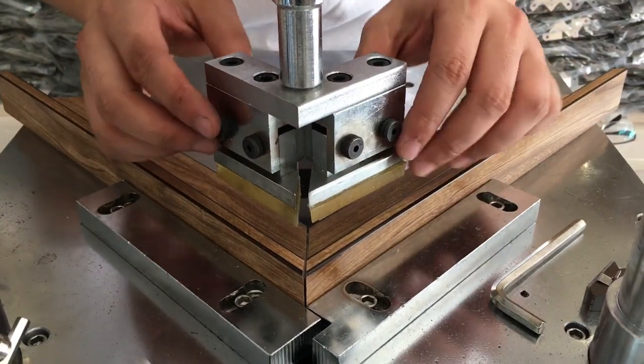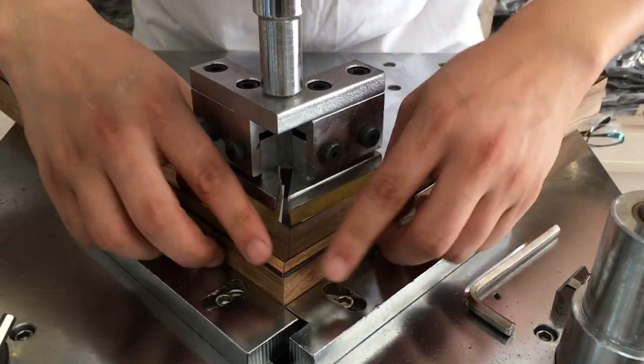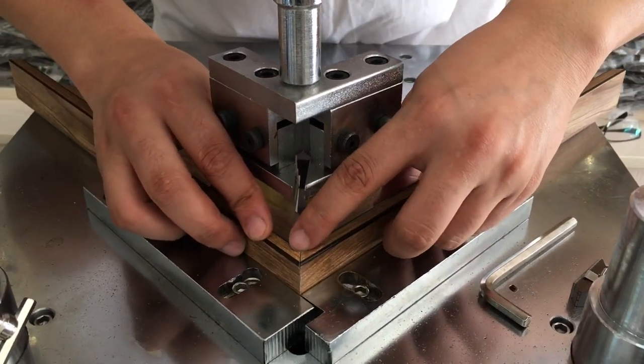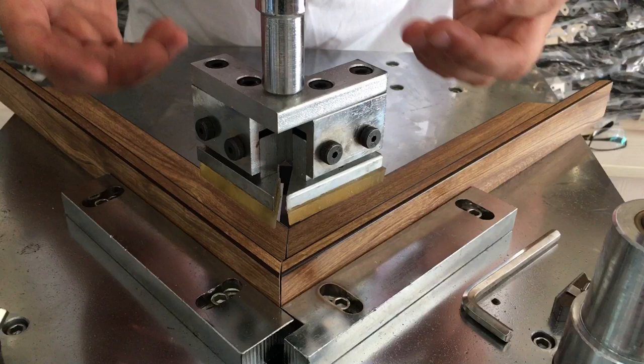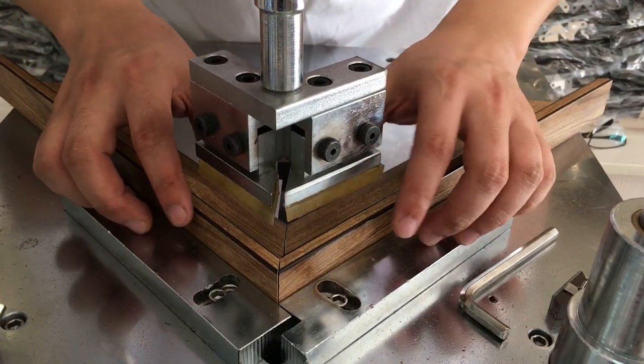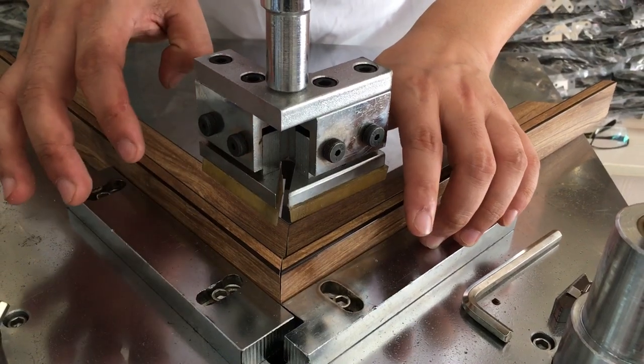The advantage of this clamp is it can push the two moldings together to close, making them fit more closely. For example, if I do it very fast, I can see there is a little space left here.